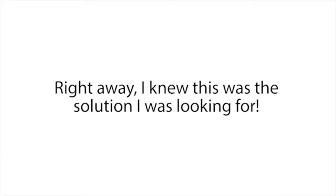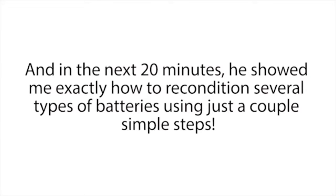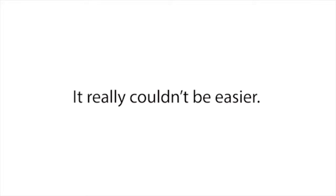Right away, I knew this was the solution I was looking for. I could hardly contain myself and basically begged Frank to teach me his battery reconditioning methods. He was pretty reluctant at first, but luckily Frank is a really good guy. When I explained my situation, he gave in. In the next 20 minutes, he showed me exactly how to recondition several types of batteries using just a couple of simple steps. I was pretty shocked at how fast and easy it was — I was thinking it was going to be technical and time-consuming, but it really couldn't be easier.